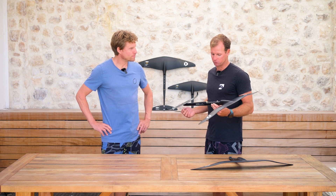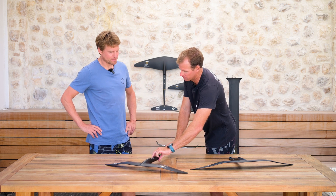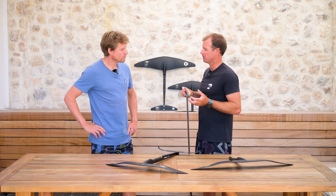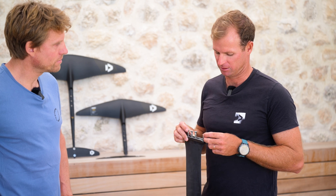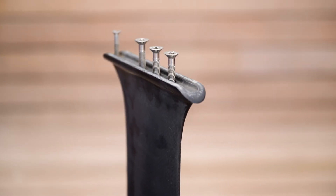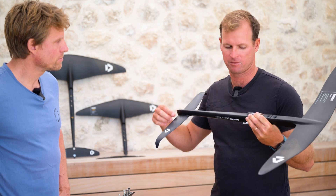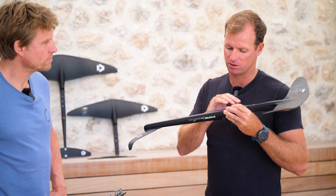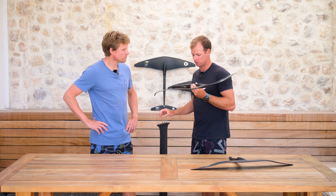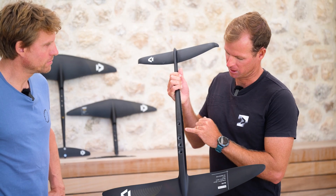The other thing we've got to talk about is the addition of this fourth bolt. A lot of people who bought the 2.0 mast will have noticed that we added this fourth insert. We didn't really talk about it until now because we didn't have the product to match it. The reason we added this fourth insert is basically to help control that longer fuse — longer fuse means more leverage coming from the stabilizer. We noticed during testing we were getting some very small deflection from the back of the fuselage, so we added this fourth M6 bolt in addition to the three M8s to clamp it down securely.